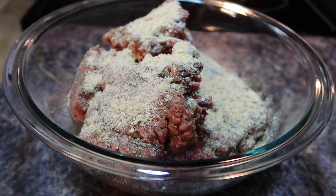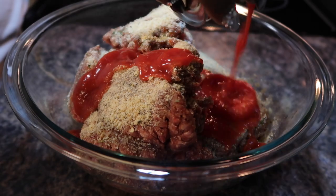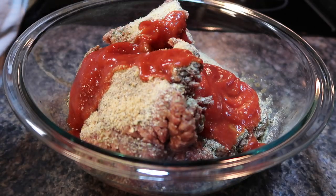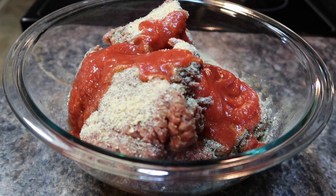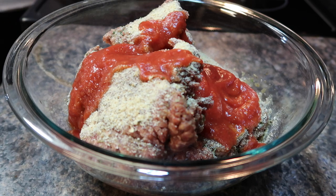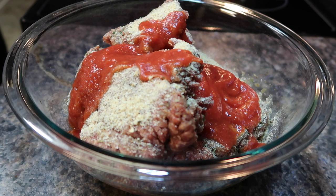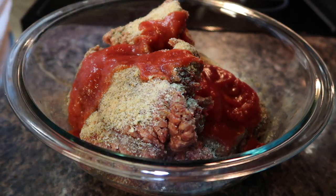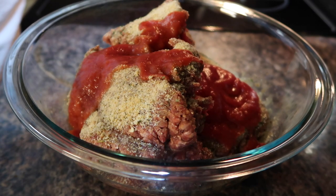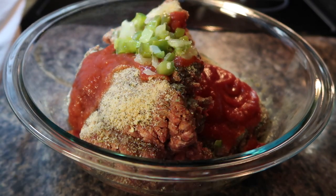Now I'm going to add a small can of tomato sauce — this is about six ounces, that little can you get at Aldi. I like to add that to my meatloaf. Then we're going to take those vegetables that we sautéed at the very beginning and add them in now.